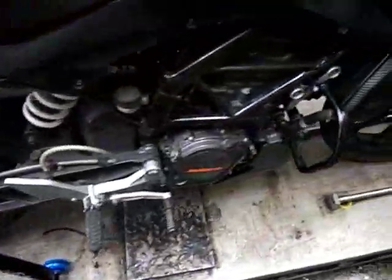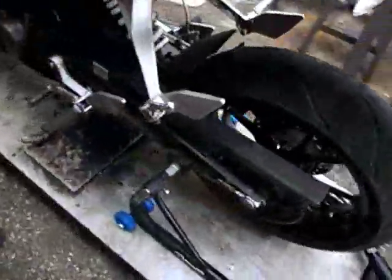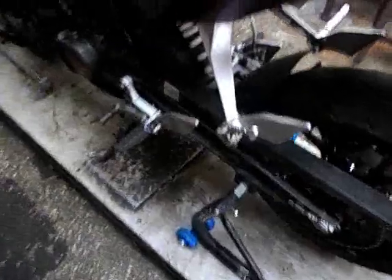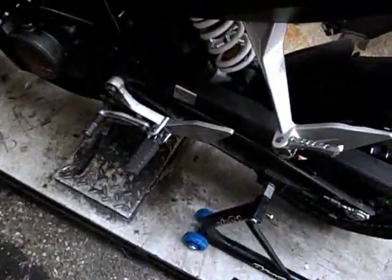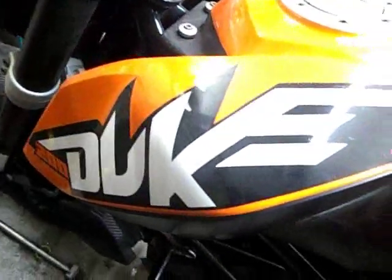Recently we changed the sprocket kit on this bike. Now she is in perfect condition. She has no center stand, so we have to use racing stands to work comfortably. Enjoy, thank you.